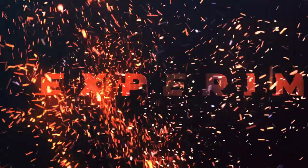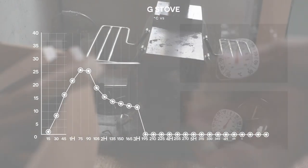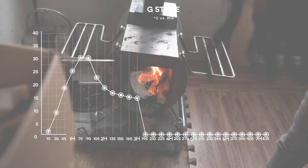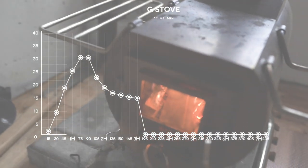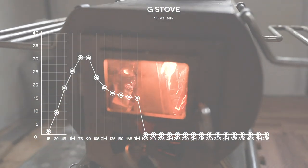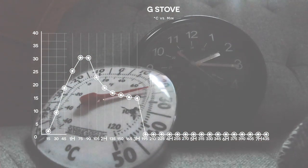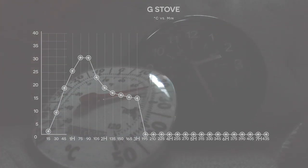With the G stove, it took about 40 minutes to raise the temperature from about 3 degrees Celsius up to 20 degrees — that particular day it was 3 degrees both inside and outside. After we stopped feeding the fire, the temperature actually hit 30 degrees Celsius, and then from there it took about three hours total before temperatures dropped back down to about 15 degrees Celsius, which is when I'd want to add more wood.